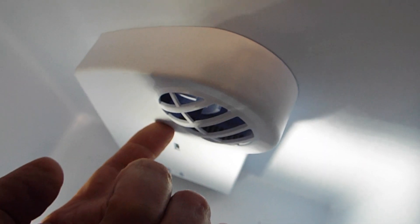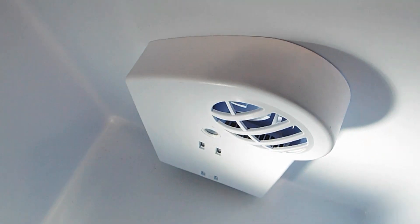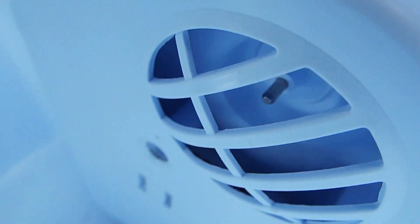Move it up and down until the cover is not touching the fan, then take your screw and put it in. If you have to, make a new hole, and that will quiet it down so it won't make any noise.